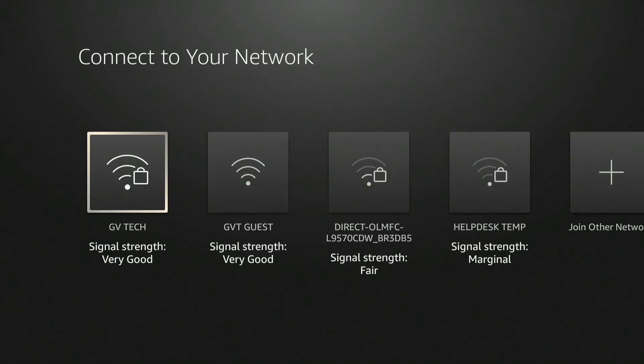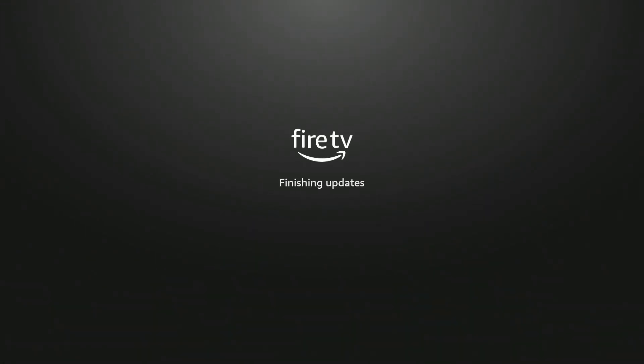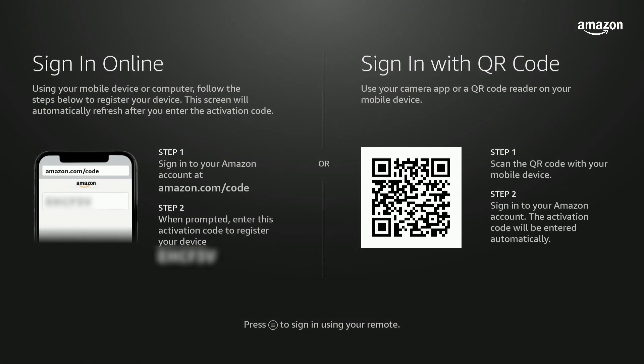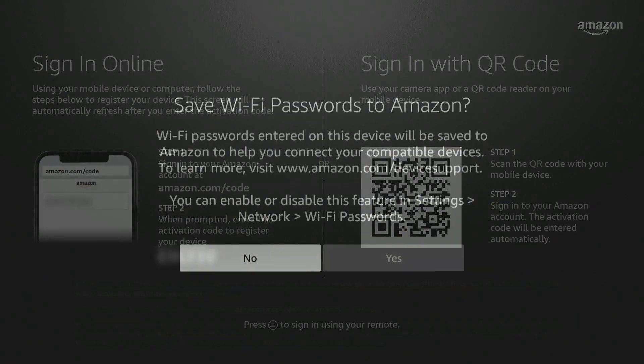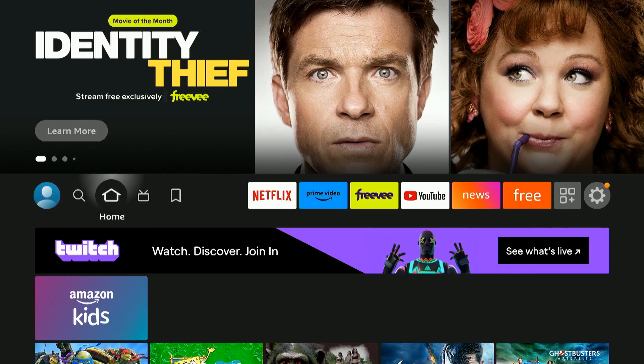Connect to your GVT Wi-Fi network. The Fire Stick will now begin a series of automatic updates that can take up to 30 minutes. Use the code provided to register your device to your Amazon account. Choose your settings and features. Congratulations — you have successfully set up your device!